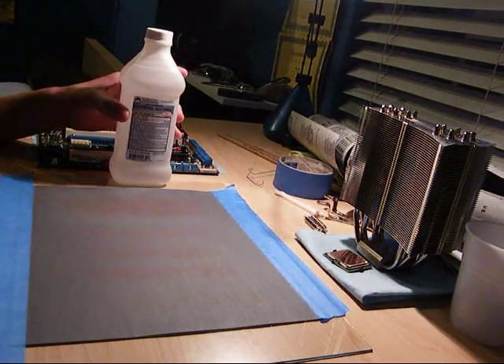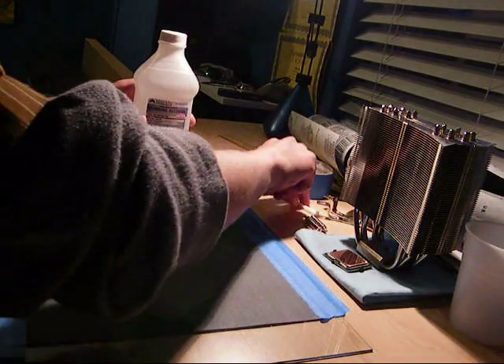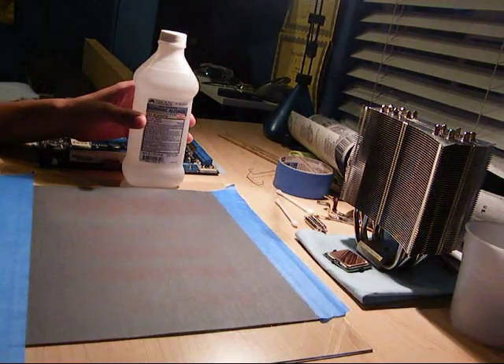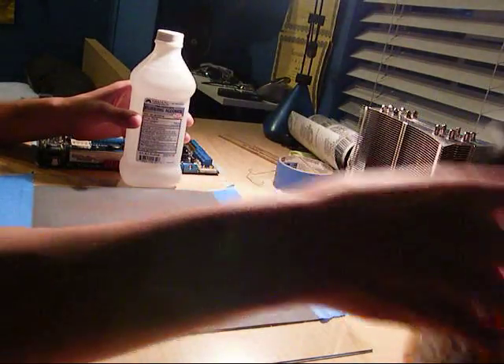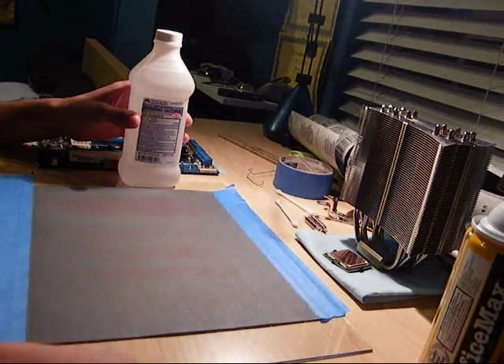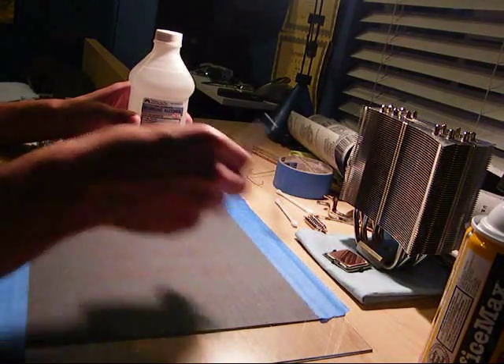For the end, you're going to want some rubbing alcohol — in my case, isopropyl — to just clean off the surface every now and then with a Q-tip. You're also going to need some dust-off to get the dust off the surface. And obviously you're going to need some thermal paste to apply afterwards. In my case, I'm going to use Arctic Silver.